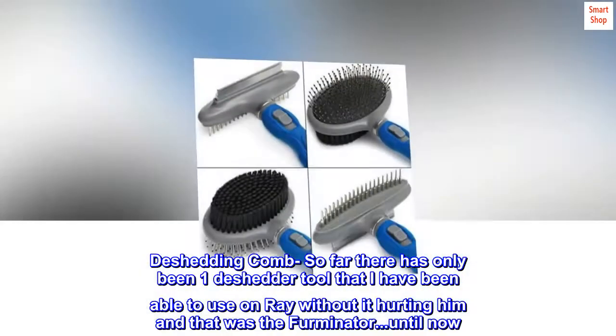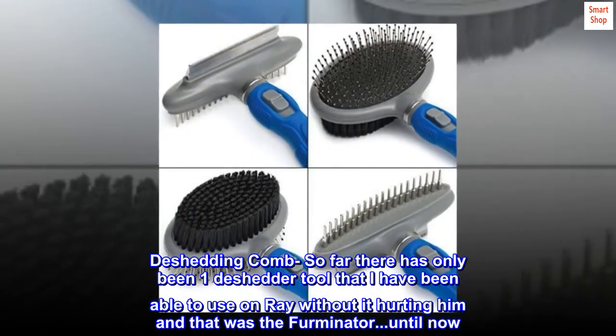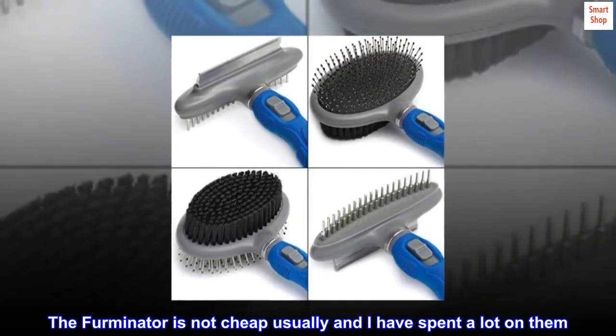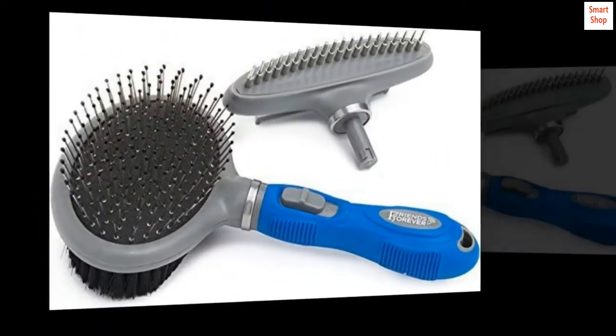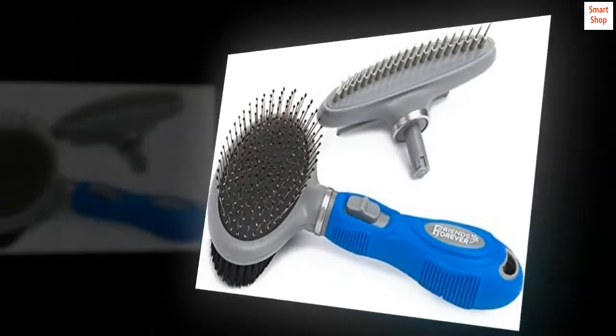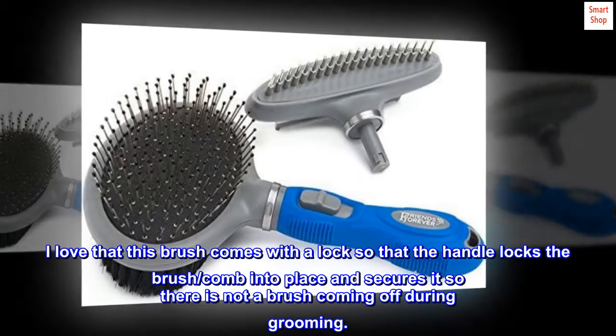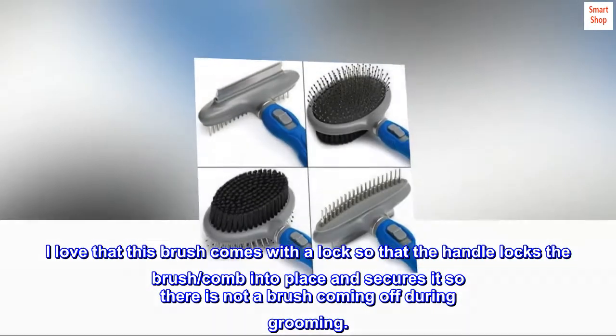De-shedding combs: so far there has only been one de-shedder tool that I have been able to use on Raiden without it hurting him, and that was the Furminator — until now. The Furminator is not cheap usually and I have spent a lot on them. This one is half the price and works just as good if not better. I love that this brush comes with a lock so that the handle locks the brush/comb into place and secures it so there is not a brush coming off during grooming.